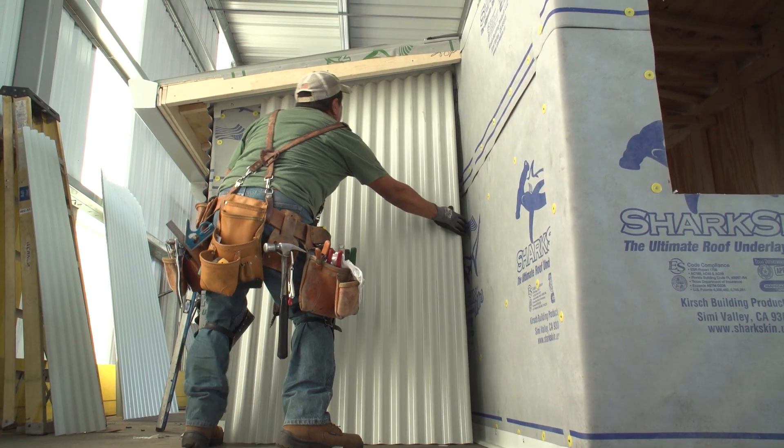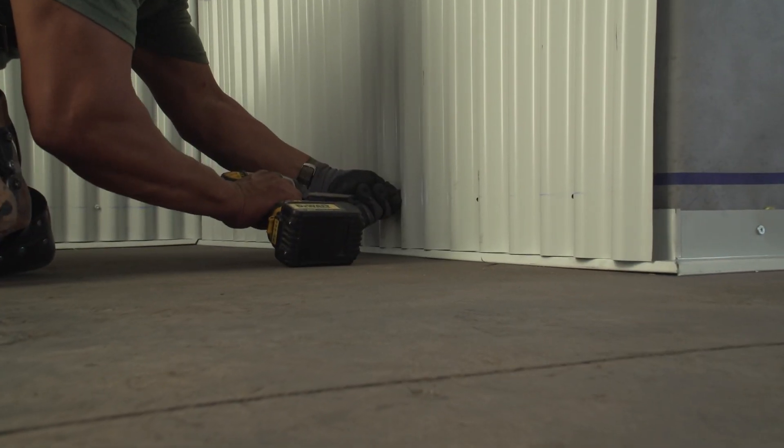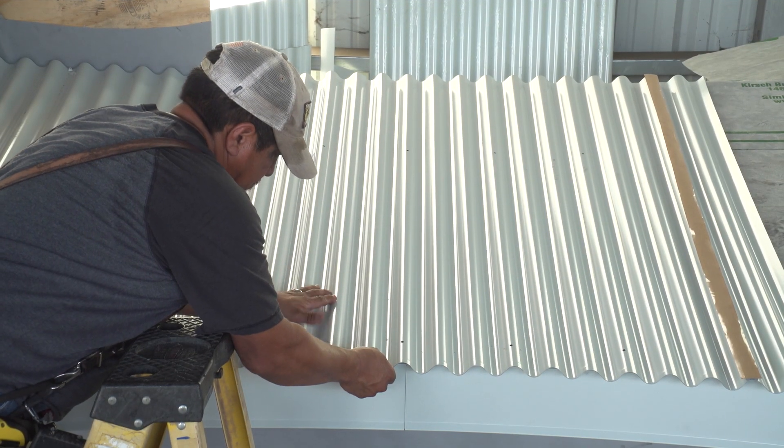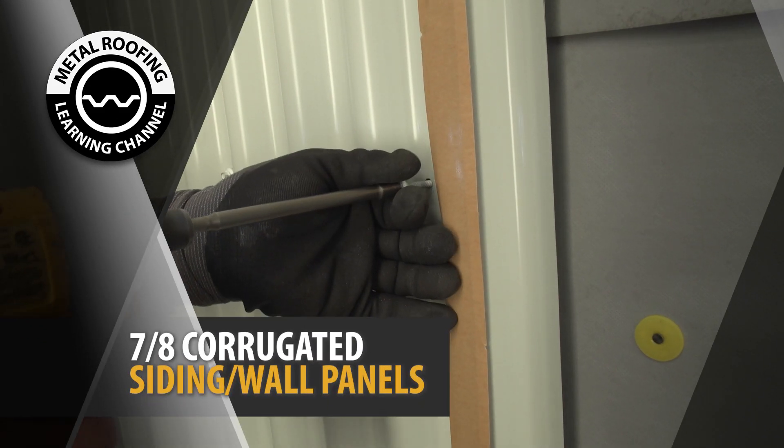When installing metal wall panels, it's important to know that the screw placement and overlap are not the same as if you were installing the panels on a roof. In this video, we're going to show you how it's done.